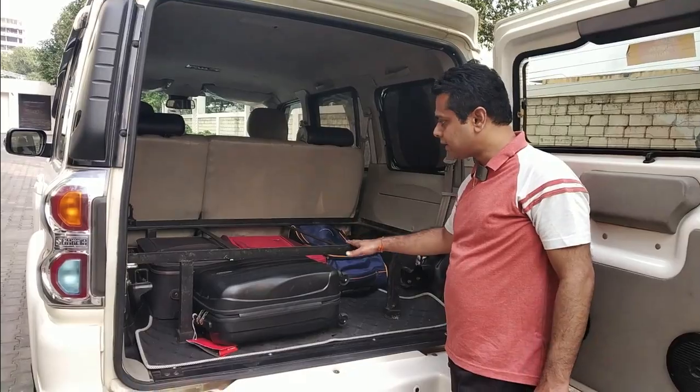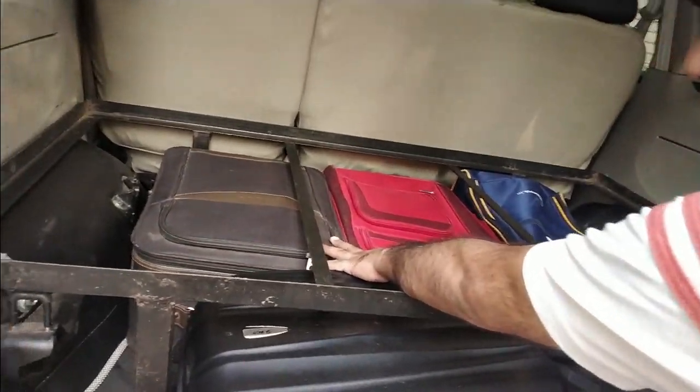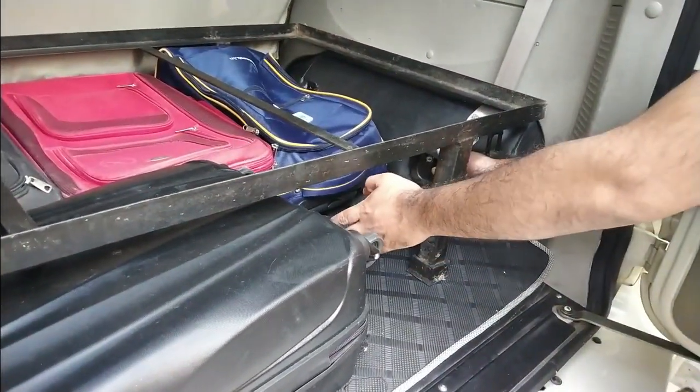So now we can see that under this frame or bed, we have kept our luggage. You can see there are three medium size bags and one small backpack here, as well as some extra space in which you can keep miscellaneous things.